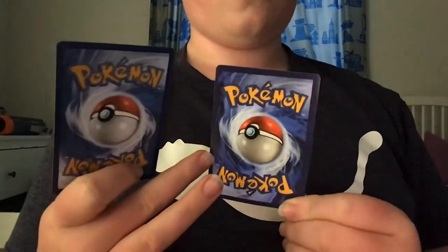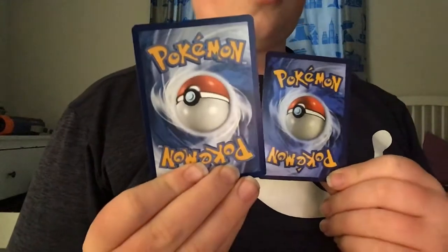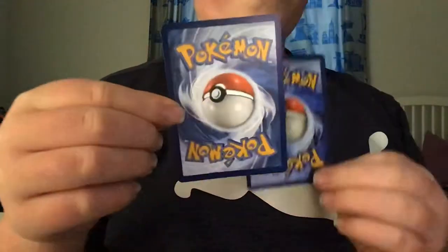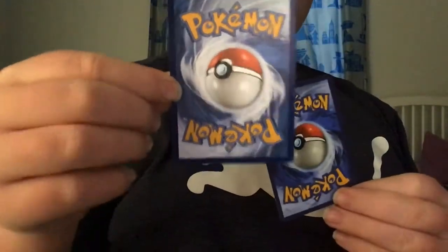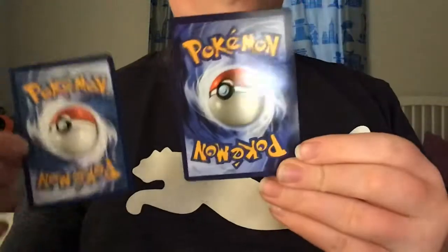This one just looks fake. The outline's not on correctly. On the real one, they're all on properly. See, this one's way lighter too. This one's way better quality — this one's just dark.